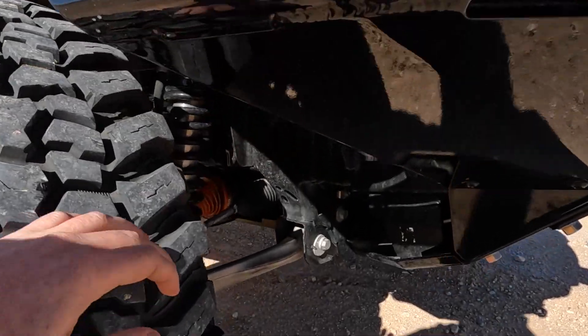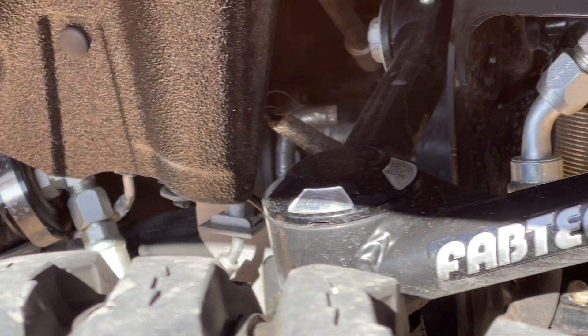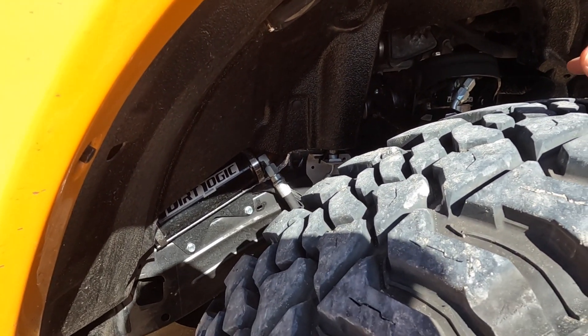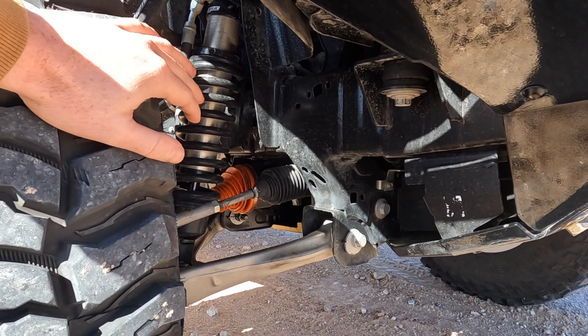Moving to the suspension package — he has a Fabtech lift kit with the Dirt Logic coilovers. It's a full kit: upper control arms with coilovers with remote reservoirs for a little more high-speed action. These kits get a lot of good reviews. I just want to stop the video here for a sec — Walter doesn't have any aftermarket tie rod or tie rod brace on his Bronco because he had issues with a brand I won't mention. A full aftermarket tie rod replacement ended up breaking. He is waiting for the Bronc Buster kit and will be having Bronc Buster braces on his Bronco very shortly.